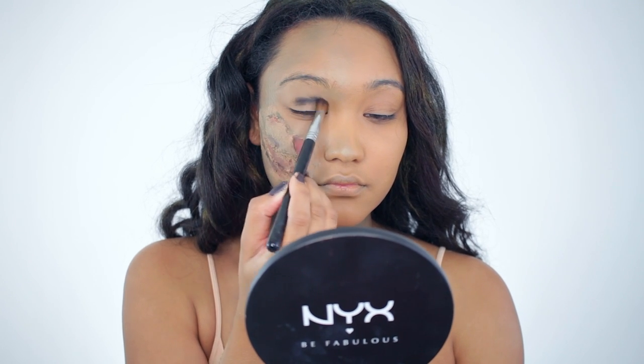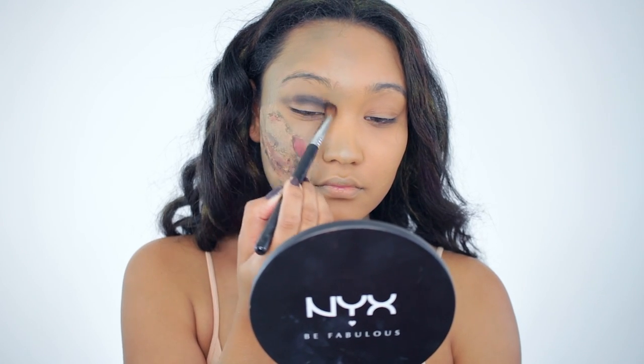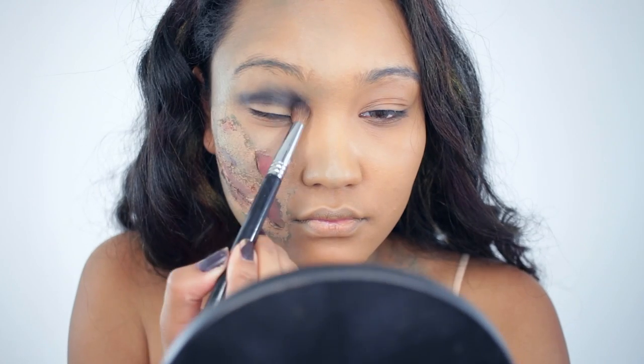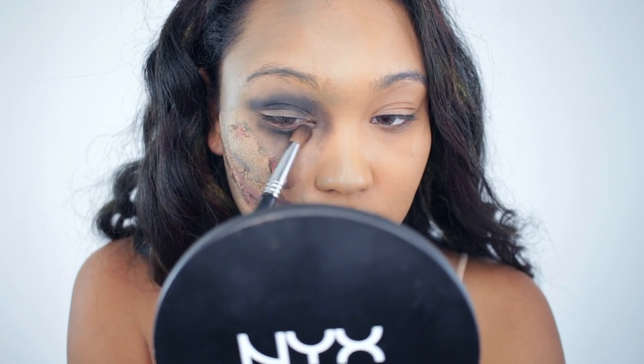With a black shadow, I'm just going to apply this onto my lids to create a hollowed out look. It kind of looked like a black eye at the end, but I kind of liked that. So I'm just taking a brush, applying that black shadow all over, and then I'll go in with some red shadow to blend it out.